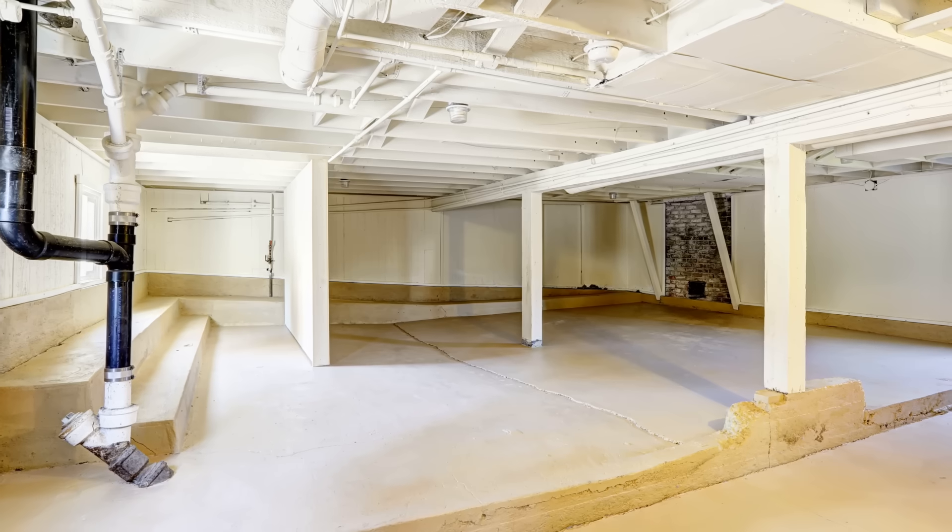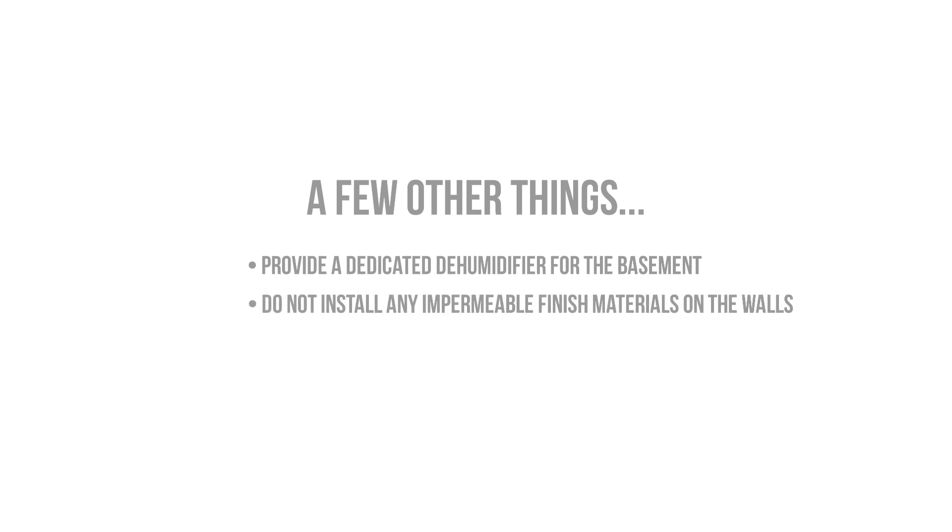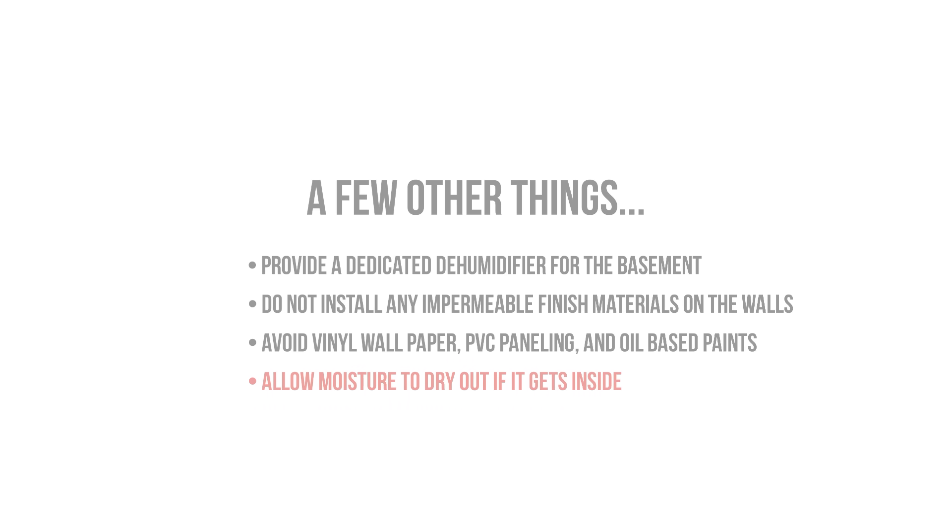That about sums up the fundamentals of basement retrofits and managing moisture, air sealing, and insulating. You want to make sure that you have a dedicated dehumidifier in your basement space in the event that you have moisture drying to the interior, or if you have hot humid air leaking in and potentially coming into contact with materials and surfaces. We also don't want to apply any impermeable finishes on our basement walls, since that will impact the inward drying potential. Things like vinyl wallpaper, PVC shiplap, or plastic panels that aren't back-vented should be avoided completely. In order to get the best durability out of our basement walls, we need to make sure that we're allowing our moisture-sensitive components to dry out.